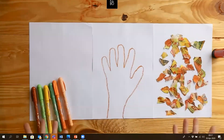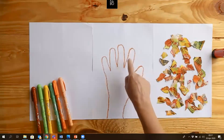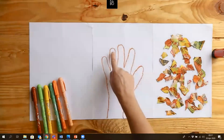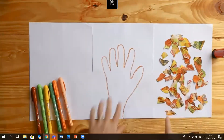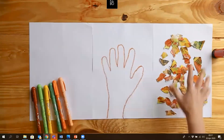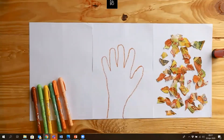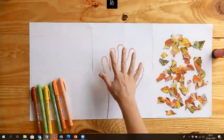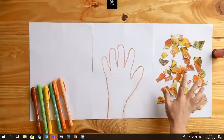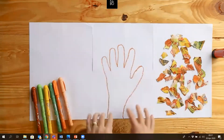Now you might be asking me: Monique, I've drawn my own hand — one, two, three, four, five fingers — what are we going to do with our hand and our leaves? You are going to use your hand picture as the tree, color it in, and paste the leaves on the finger branches as well as on the ground!